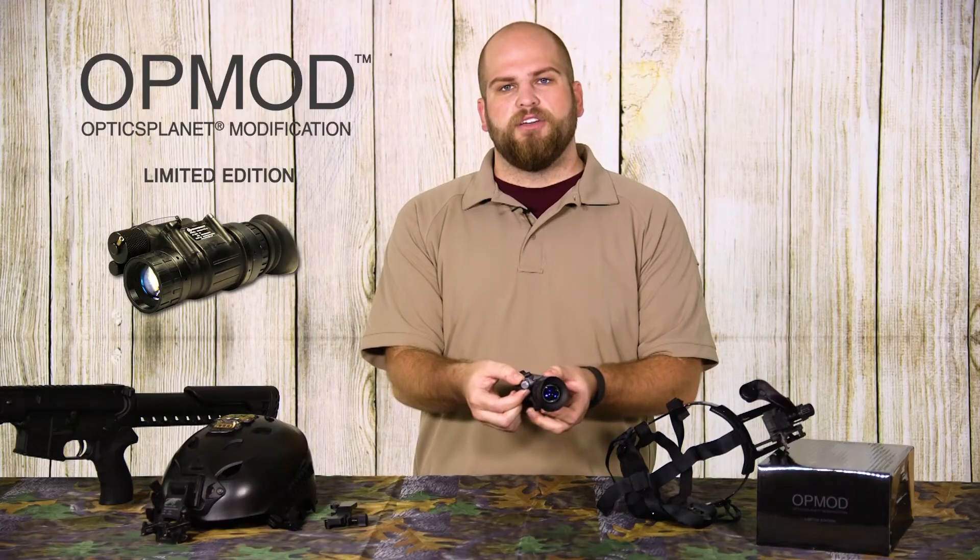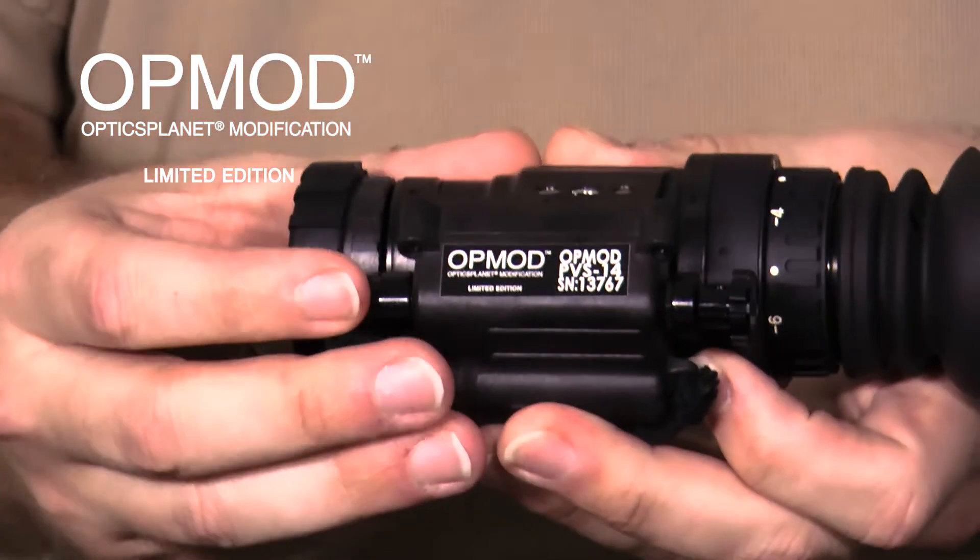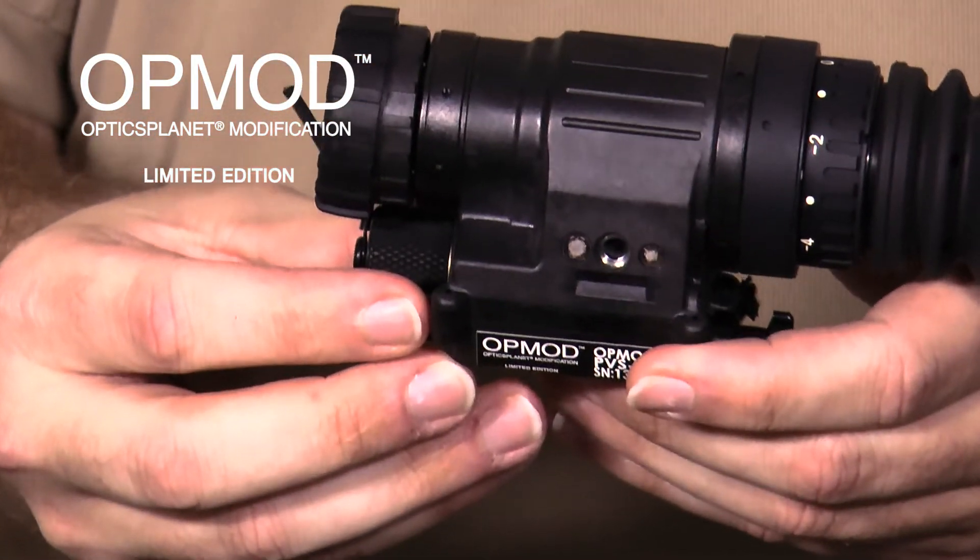The control for the entire unit is on the back, which allows you to toggle between on and off, and also activate the built-in IR illuminator that the PVS-14 has.